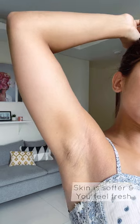Don't peel the skin at all, and that's about it for the process. If you want to know more, you can check out the description box below.